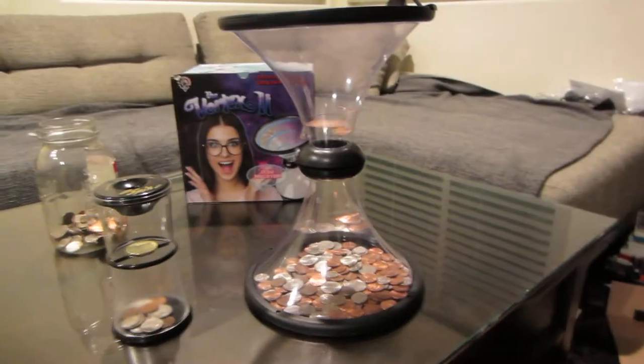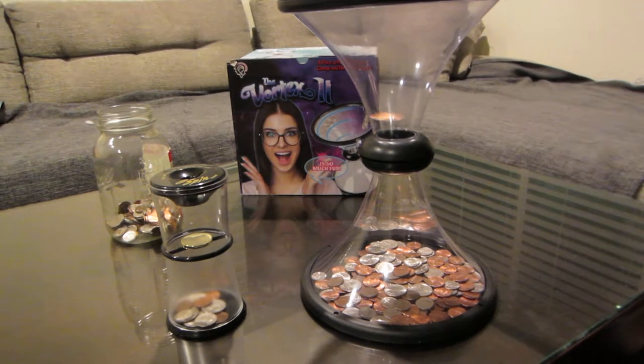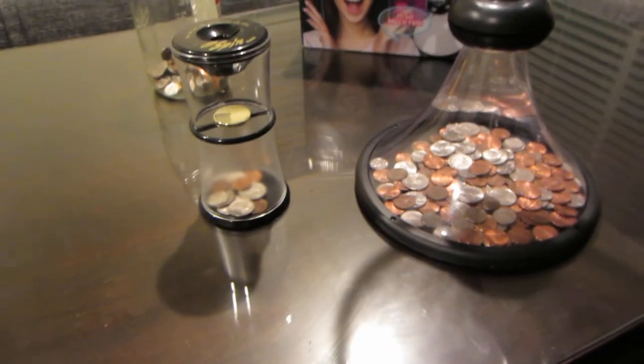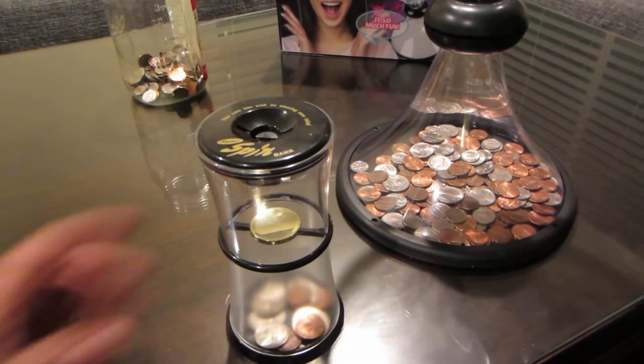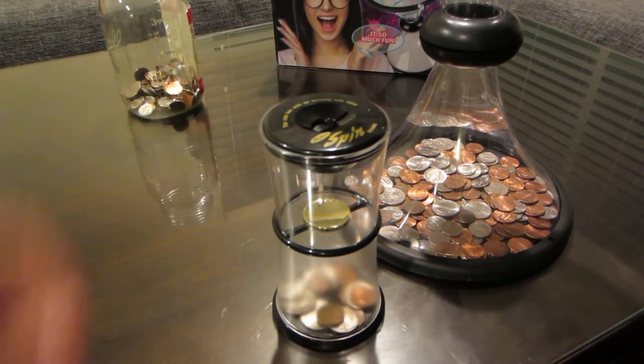I'm pretty happy with it. And then we have this coin bank here. This one is harder to get a spin, but it's supposed to spin on the plate right there.